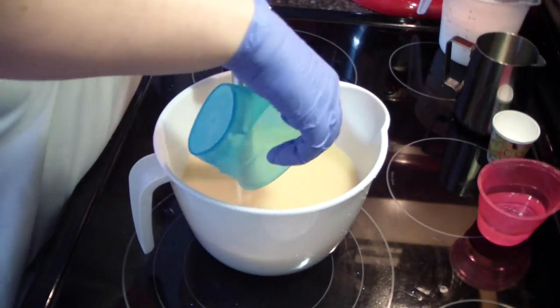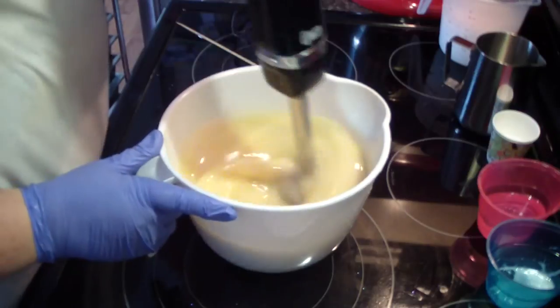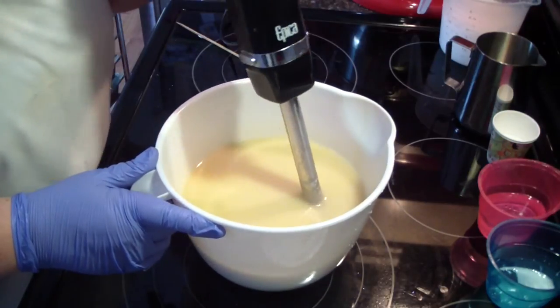And with our milk, which is buttermilk. I went to the grocery store yesterday to decide if I was going to get cream or coconut milk or what, and I decided it was buttermilk.